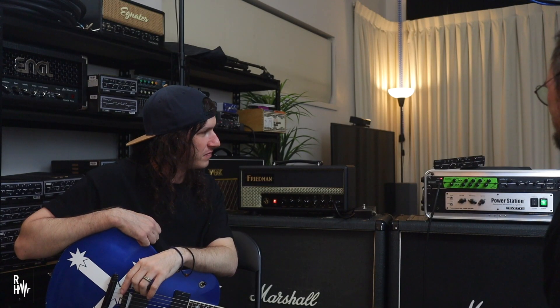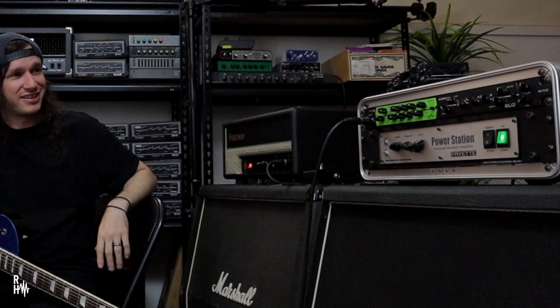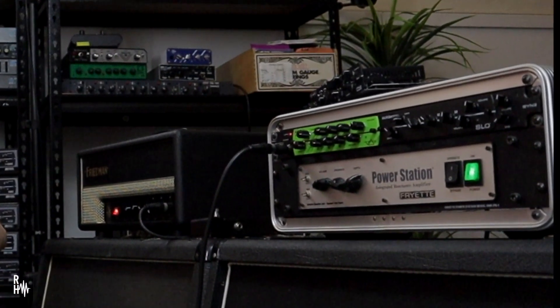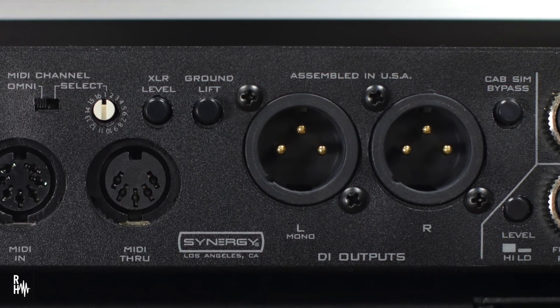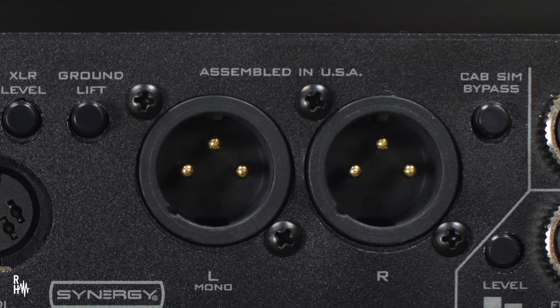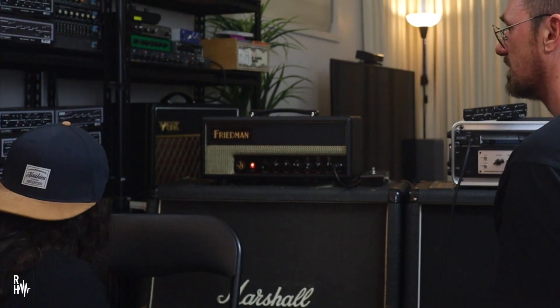Yeah, that sounds great. I would be more than happy to take that on the road. It's quite small and fly-worthy. I've actually been recording direct into Pro Tools over there using the speaker-simulated out on this. And what that is, is essentially the same as the speaker-simulated out on a Friedman head — that's built into that. This has a stereo one on the back. Let's try some other modules. I saw one here — VH4.